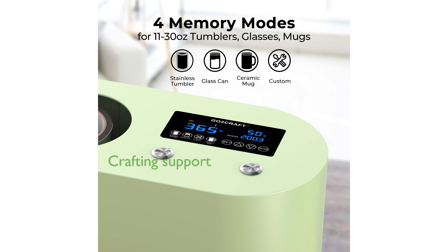Committed to supporting craft enthusiasts, GoToCraft provides better materials and efficient tools aiming to enhance your crafting journey.